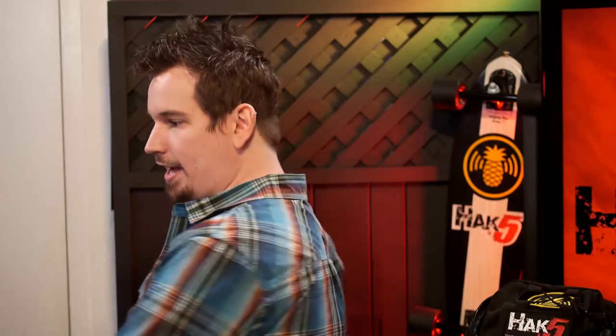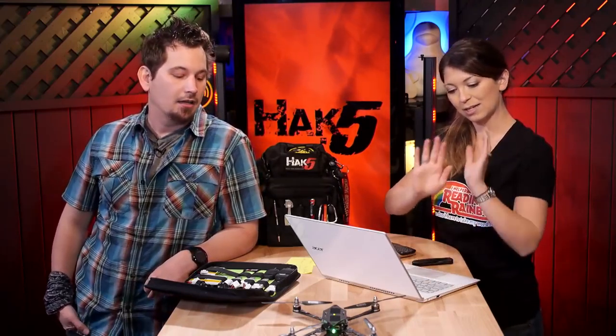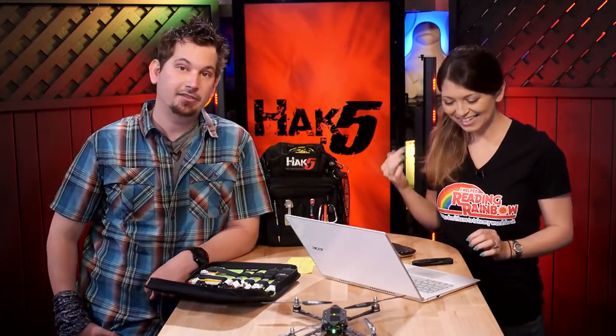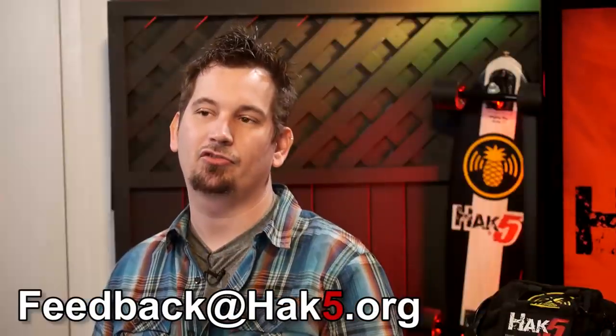My first time actually going out and shooting guns involved going with an actual instructor and learning everything — from how to flip the safety switch to how to load it and set it down. You set it on the table, and when your magazine is empty, you set it back down. Next time, we want B-roll of Shannon with some recoil. I might have gotten some video! That definitely is a Technolust tickler. Feedback at hack5.org is how you can get a hold of us, or drop a comment below.